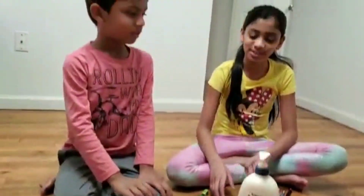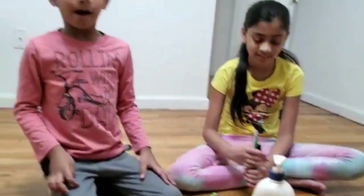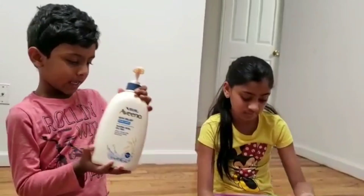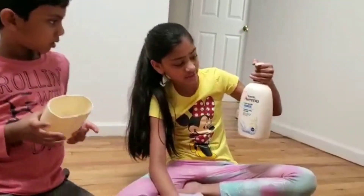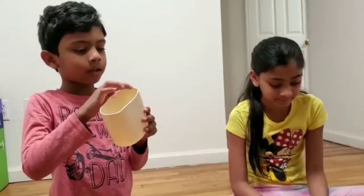Hi, I'm Mr. Shansky and I'm his sister. So we were planning to make a pencil holder. First we cut an empty bottle like this — it's like a soap can thingy. And also my dad kind of melted the sides so it wouldn't be that sharp. So now let's show you how we are going to make it.